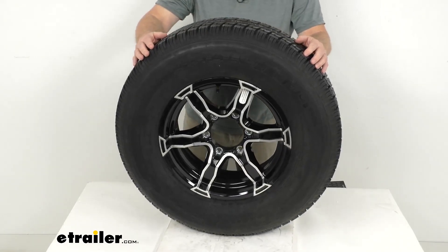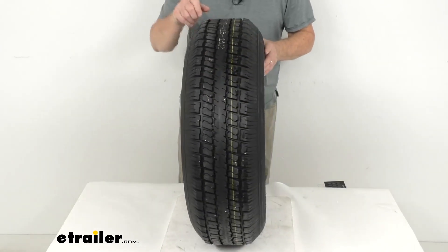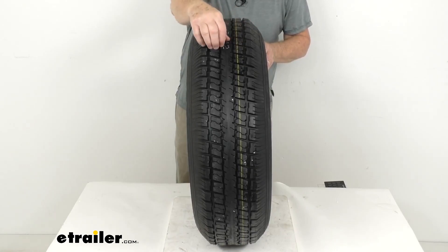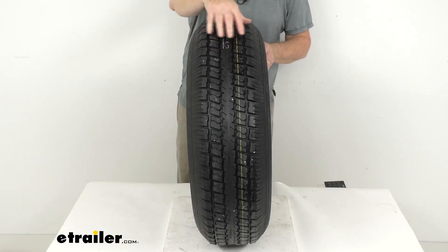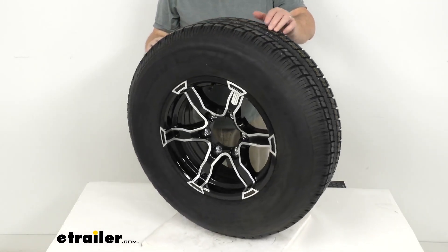It is a radial ply tire, so it is great for highway use. If you look at the tread design on the tread blocks, you'll notice some cuts — that's called siping. What that does is break up the water underneath the tire and channel it away to improve traction during wet, snowy, or icy conditions.